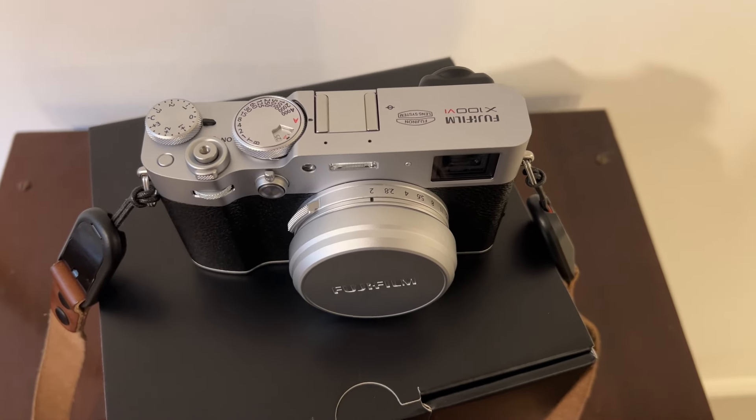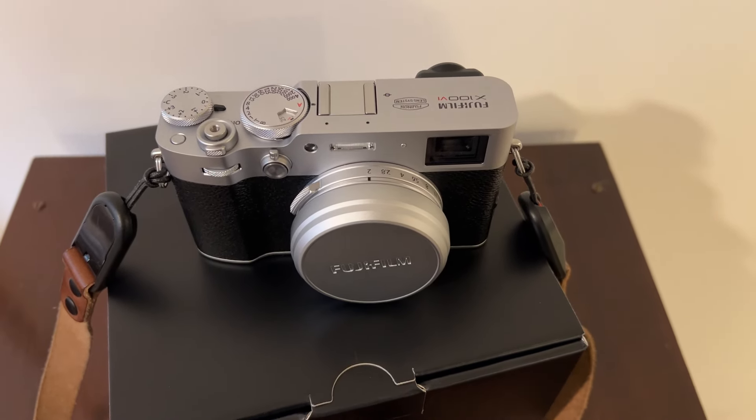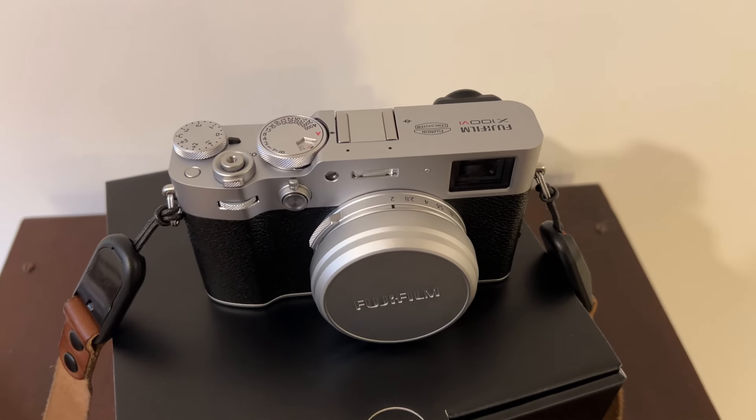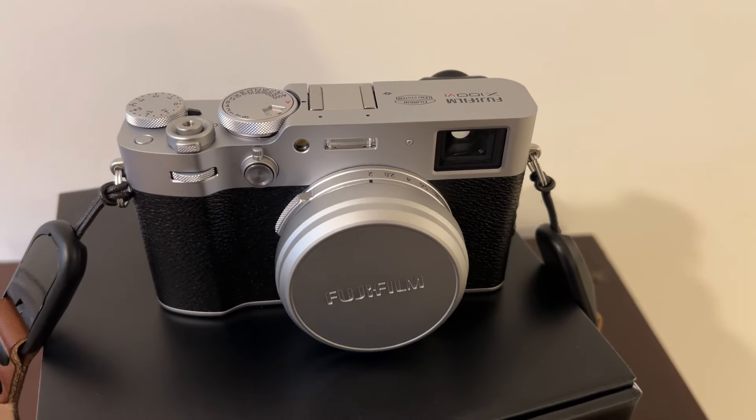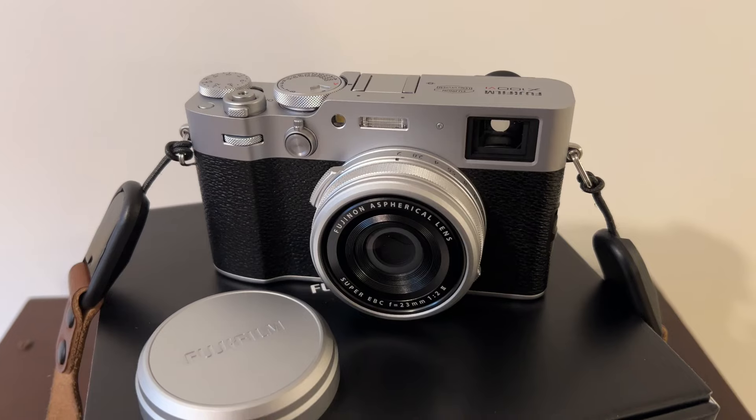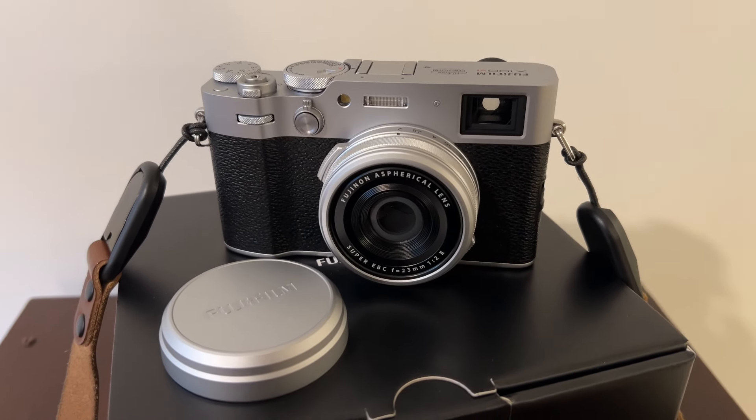Thanks to my friends at Murphy's Camera here in Louisville, Kentucky, I was able to get my hands on an X106 this week. I'm someone who likes to carry a camera with me everywhere I go, shooting both photos and video, and I also enjoy the limitations of a fixed focal length lens.